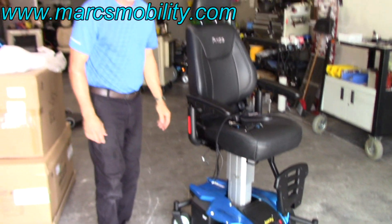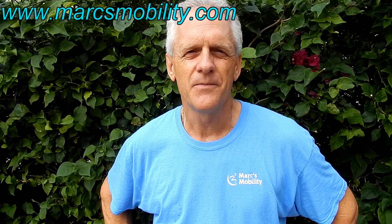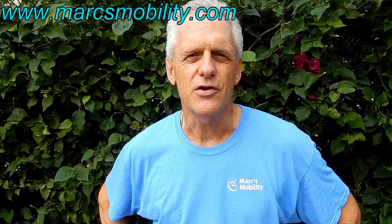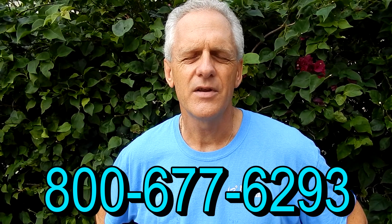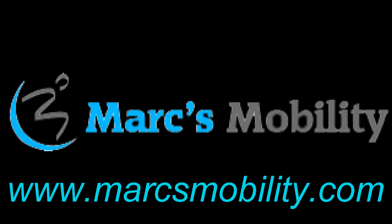So that's how you put this chair back together. This is Mark with Mark's Mobility. We are a family-owned business for over 20 years. Thank you for watching this presentation. We have several other models available. If you have any questions, please call the number below: 800-677-6293. Thank you again for watching.